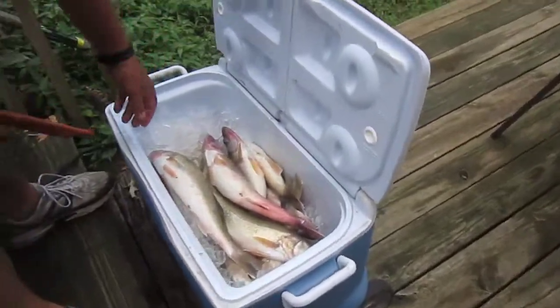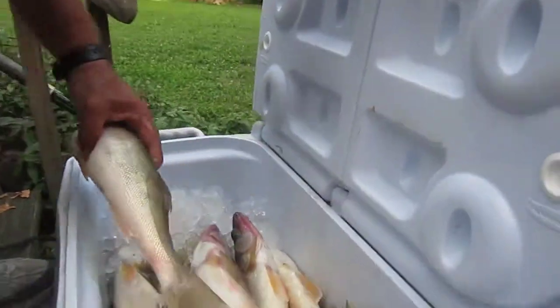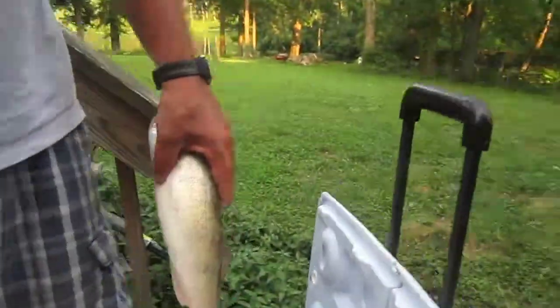All right, what we did was we went to Lake Erie and we caught 29 of these walleye here. I'm going to show you how to fillet one of these things.